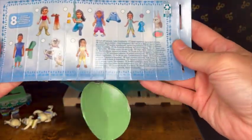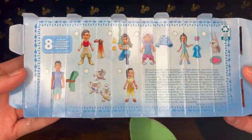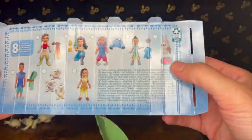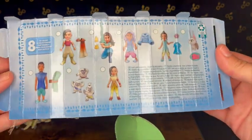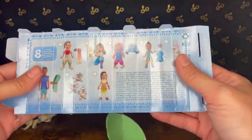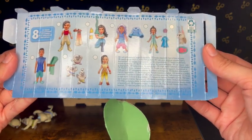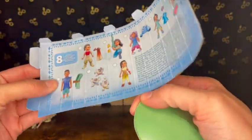That is the first one — super fun! If we pull this apart it does show all the different characters you can get. There's like the cat with the sushi or the fish, there's the last dragon, and all the other characters. I love that.